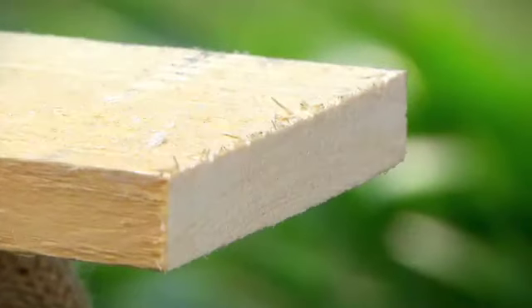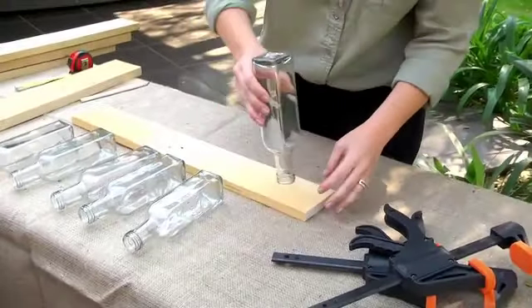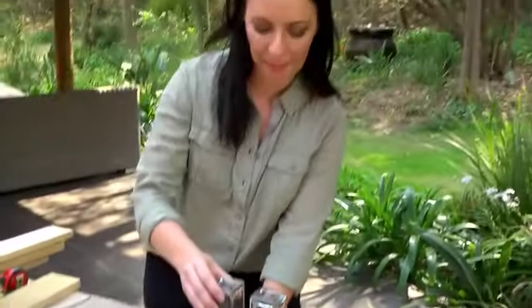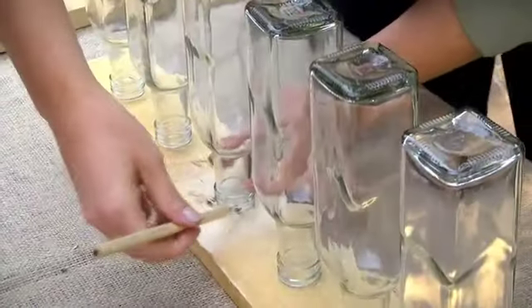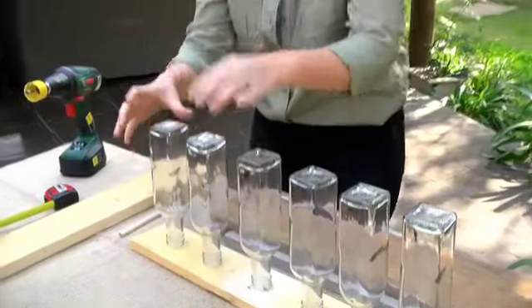Our top piece of wood is cut to size. I'm going to place it down — not as the bottom, just to place the bottles out again. You can eyeball this or measure it out — it's up to you — because I have to trace out each bottle neck, as that's where I'm going to drill a hole for the bottles to fit into. They're all traced out and all in line, and I'm happy with how it looks.